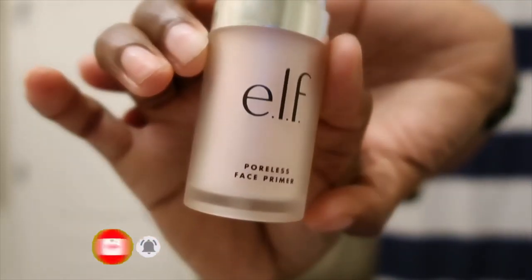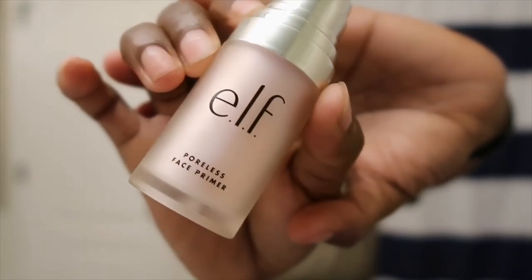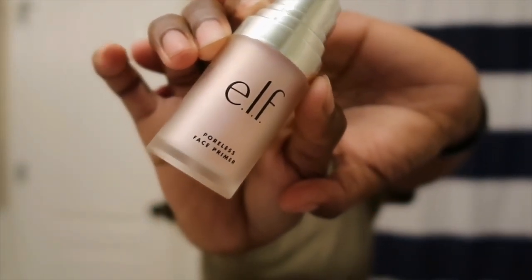I'm starting on a fresh face and I'm going to use this Poreless Face Primer by e.l.f. I never really used to be a primer type of person, but when I did it for the first time I saw the difference in the application and I haven't looked back since.